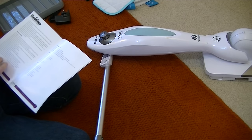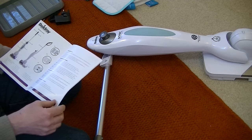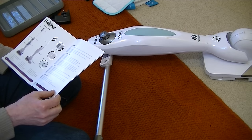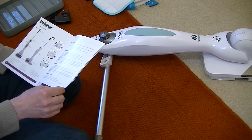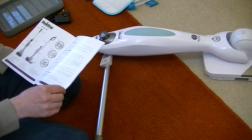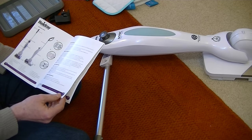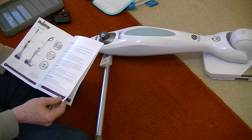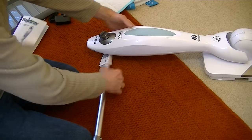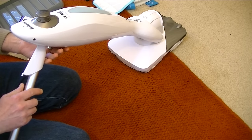Beldray have been going since 1872. I know the name because my mum had a Beldray ironing board — they tend to do things for the home, laundry and all sorts. They're not so well known for electrical items but they are doing more now, including vacuum cleaners. The instructions say to stand the machine upright and insert the handle, though they don't give much detail.